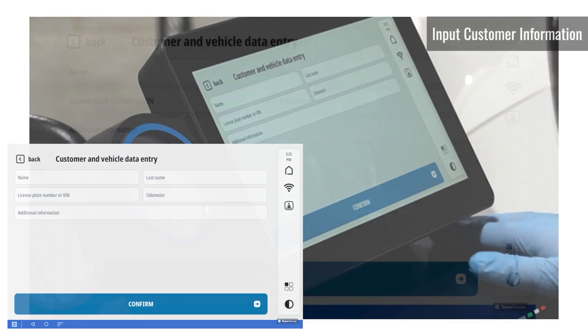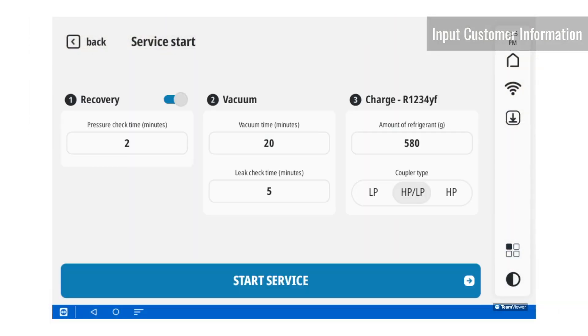On this screen, you would input the customer's information, but we're going to be skipping that for now. If you select your vehicle from the database, it will automatically populate how long the vacuum length is and how much refrigerant will be charged into the vehicle. However, if you choose to do the customized service, you can input how long you want the vacuum to be and how much refrigerant you would like to inject into the vehicle.